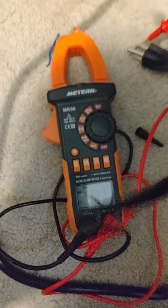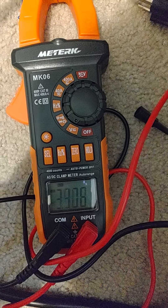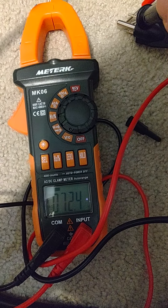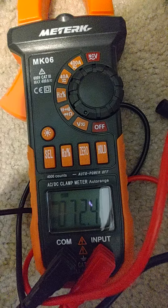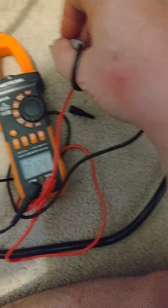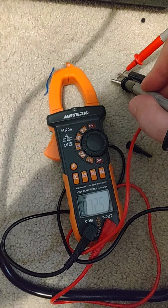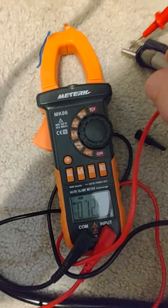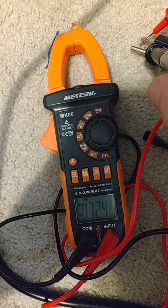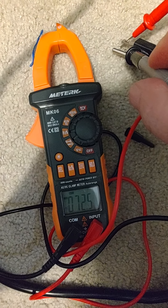Now with the multimeter here, I'm going to touch the ground and we're gonna see how much voltage leakage there is. 72 volts — so 72 volts of leakage coming through the power cable, which is kind of dangerous. I haven't tested the amperage because I don't want to short anything out or blow anything. But I felt it the other day when I had unplugged it — I thought I felt a little tickle, and this might be exactly what I was feeling.